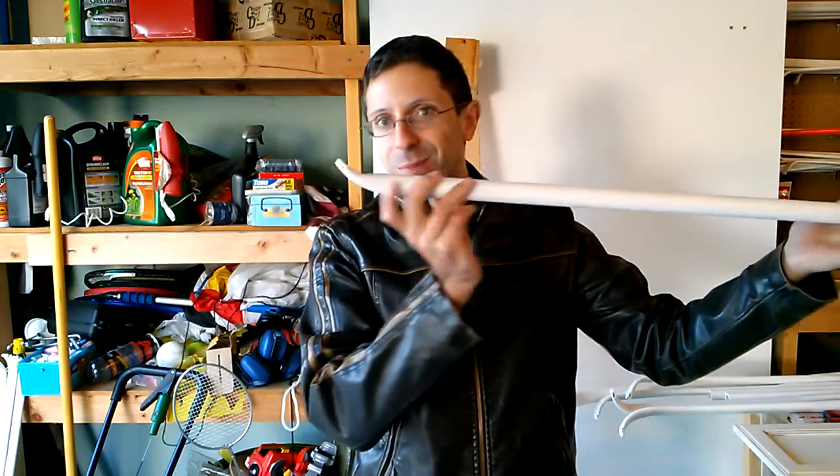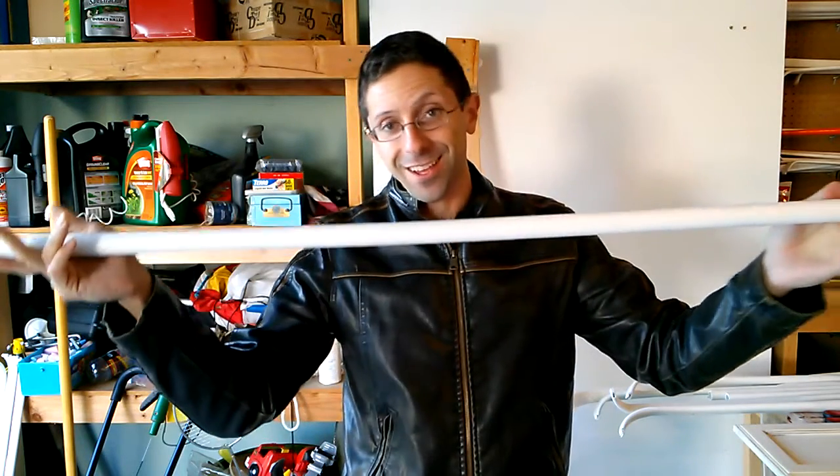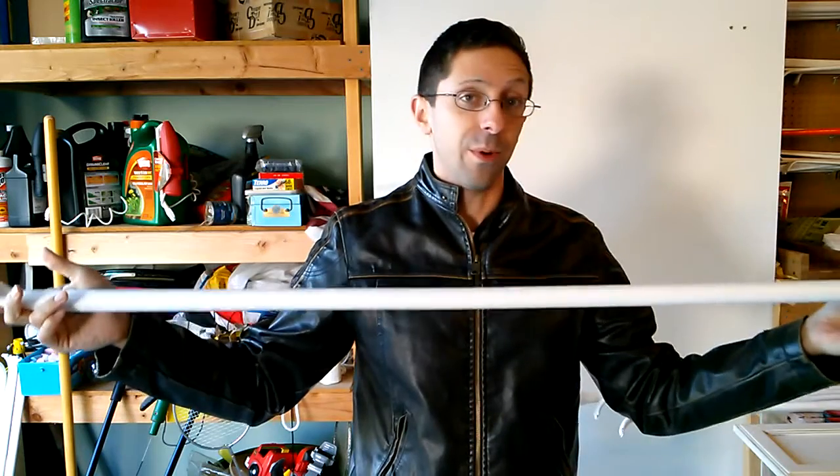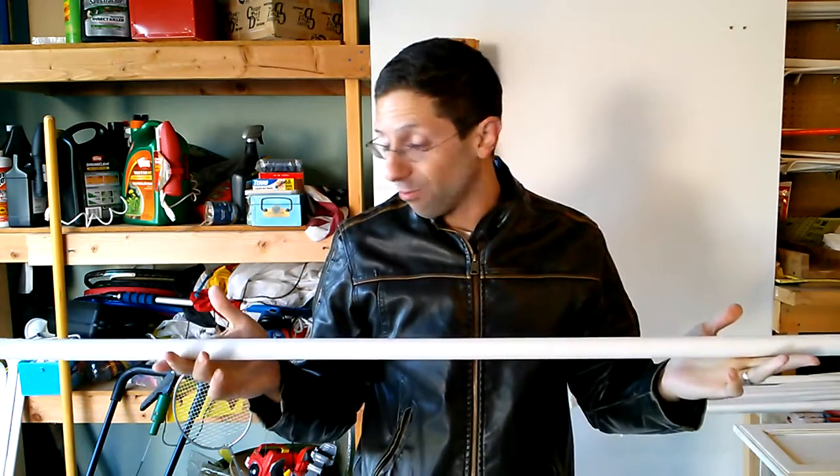Here it is. The bow looks more like a sausage than a real bow, but that's not the point. This bow, unlike most of the others that I make, is going to die.